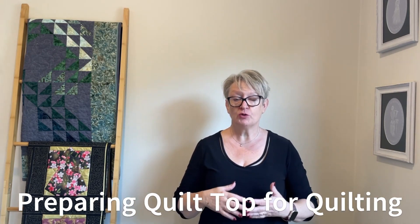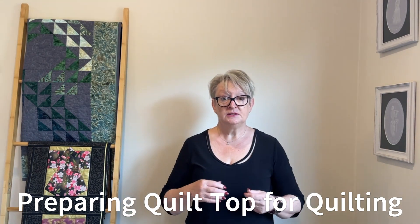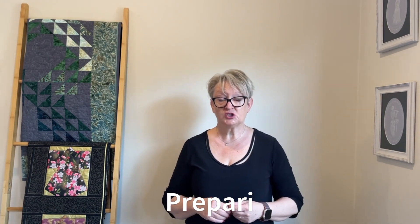Hi, I'm Joe from E-Skippy Quilting. Welcome to my channel. Today's tutorial is going to be all about preparing your quilt top ready for quilting. Don't forget to like and subscribe to my channel.